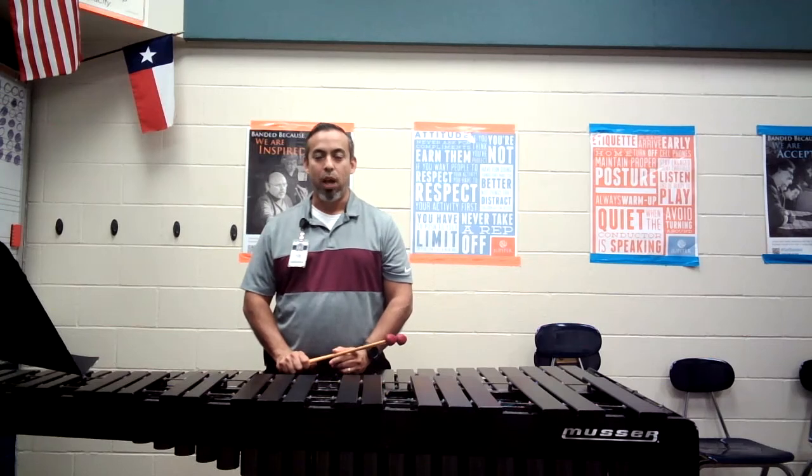Good afternoon. My name is Mr. Ruiz. I'm a percussionist and the band director at Vail Middle School, and I'll be performing for you the Region 29 Marimba Etude for our evening. This is at 8th note equals 112.